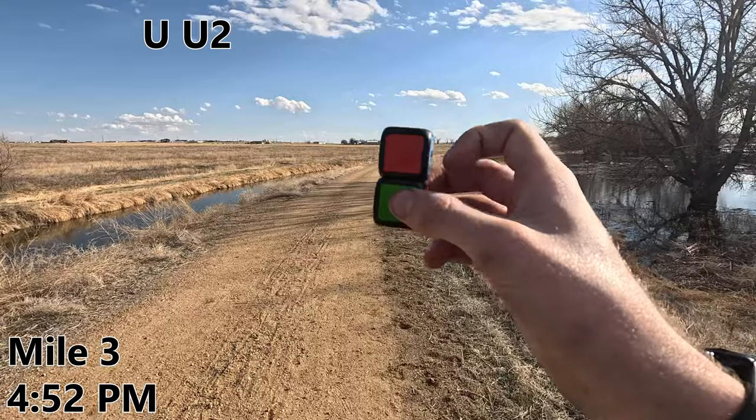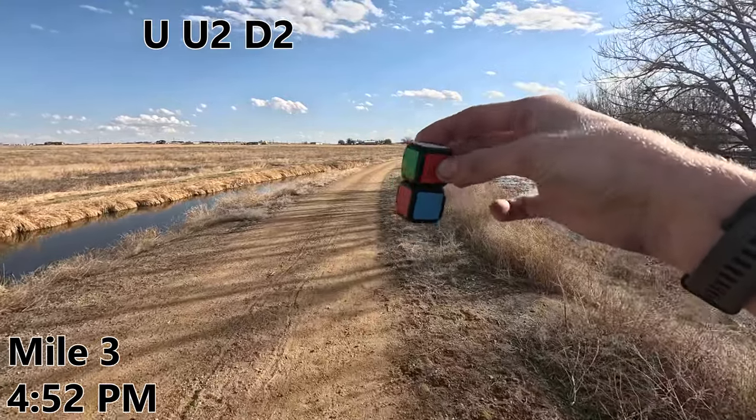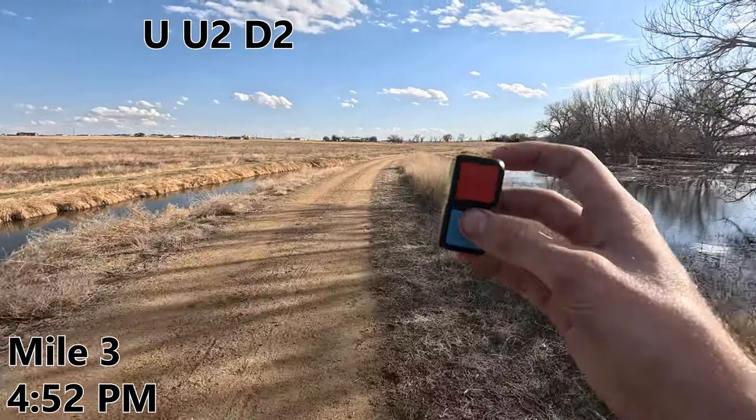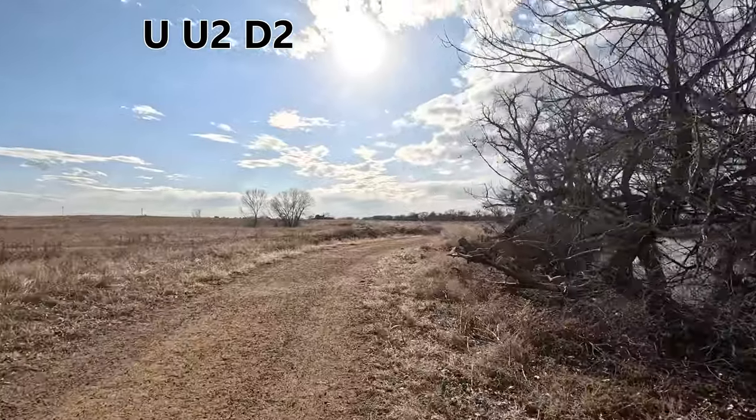Mile three and I think I have a trick up my sleeve this time. You ready for this? I'm gonna do a D2. I feel like I keep getting so close yet still so far. One more mile. Now to all the people who say, 'Why do we only see him walking every mile if he said he was going to be running?' Well, this is why.